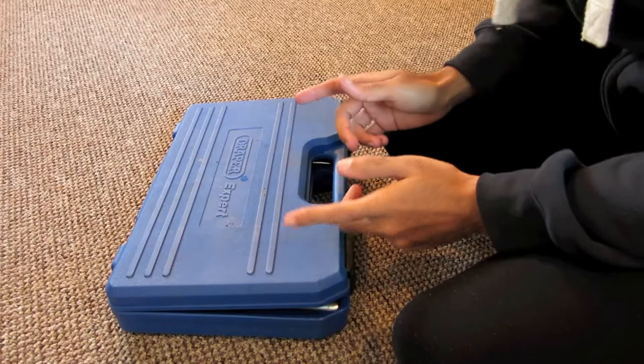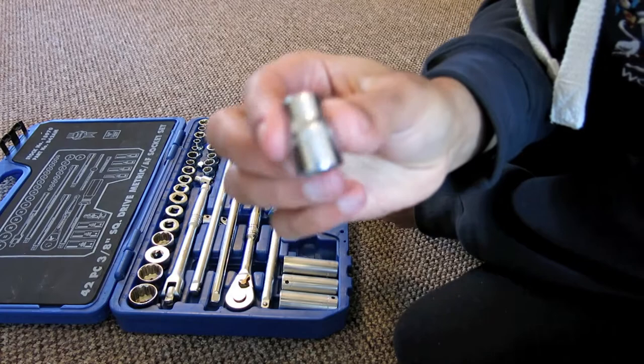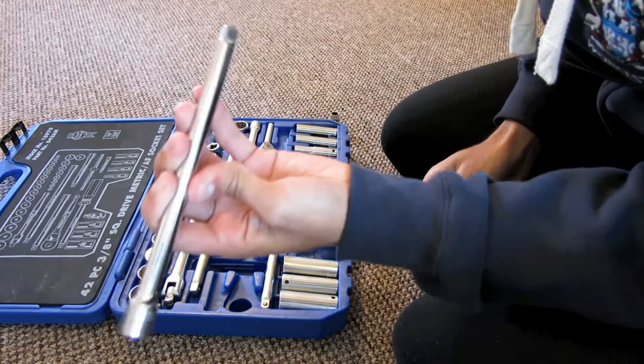Opening up the Draper Toolkit, you're going to be needing a 10 millimeter socket, a reversible ratchet, and you may need an extension bar — I'm going to take that with me just in case I need to get in a little deeper.